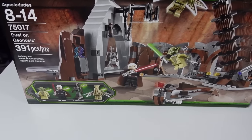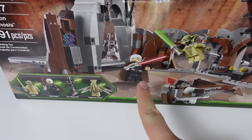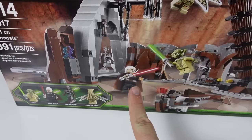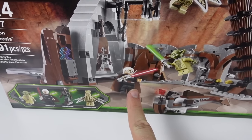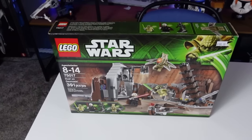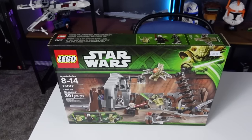And for Count Dooku, that would be awesome. I don't have this version of Count Dooku unfortunately, but it is still the same face print as Saruman from Lord of the Rings - go figure, right? Same actor. Would love to open it, don't really have a place for it, so I think I'm going to keep it in the box.